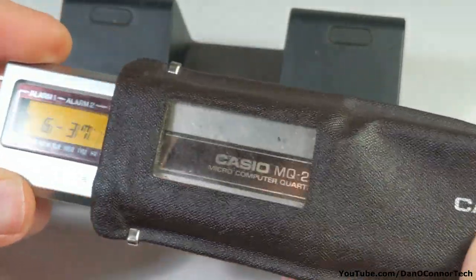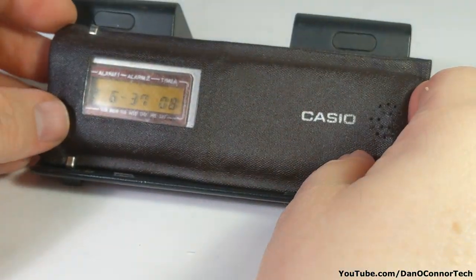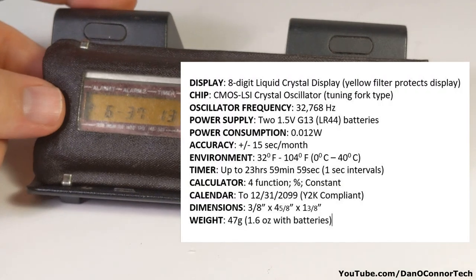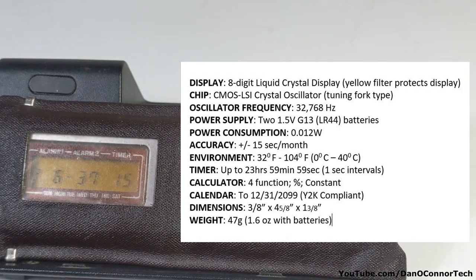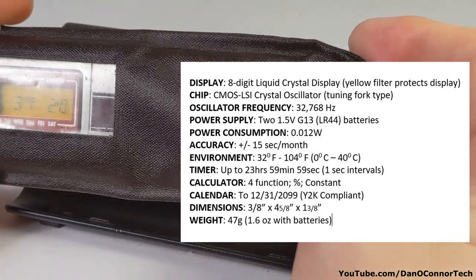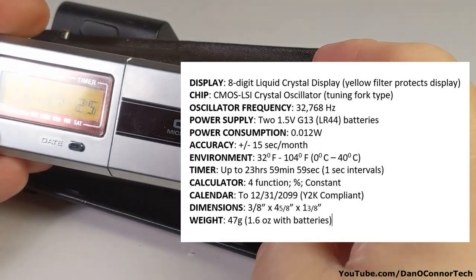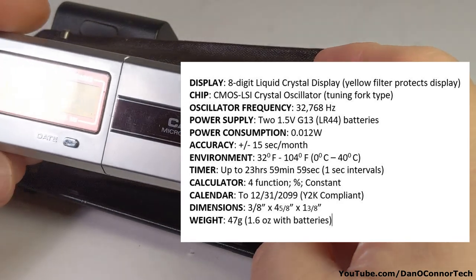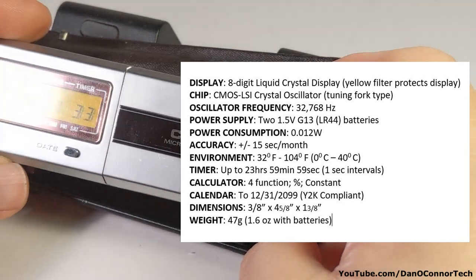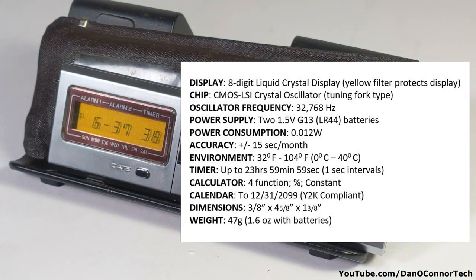So that's kind of it. As we scroll out of here, I'm going to throw up a spec sheet with all the specifications for your enjoyment. That's been the 1978 Casio MQ Microcomputer Quartz 2 — I guess there was a version 1 that only had a six-digit display instead of eight. Hope you enjoyed it, thanks for watching, bye.